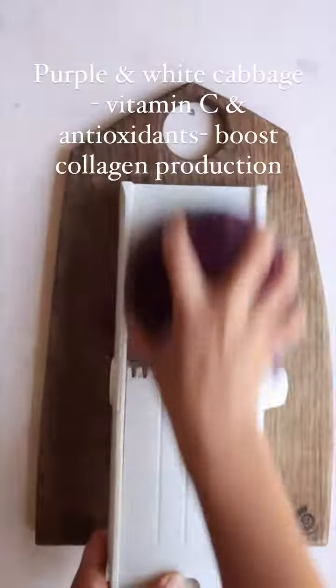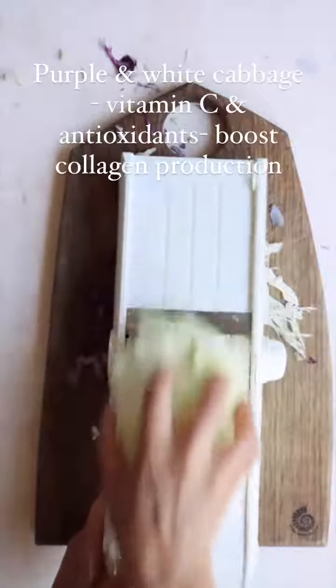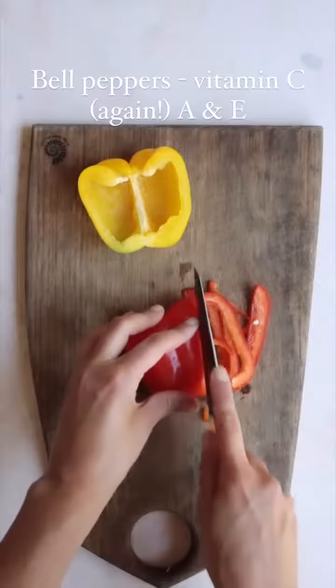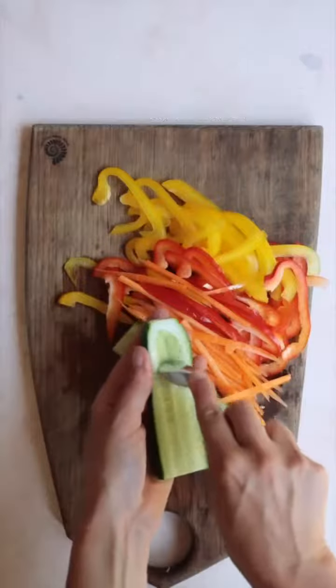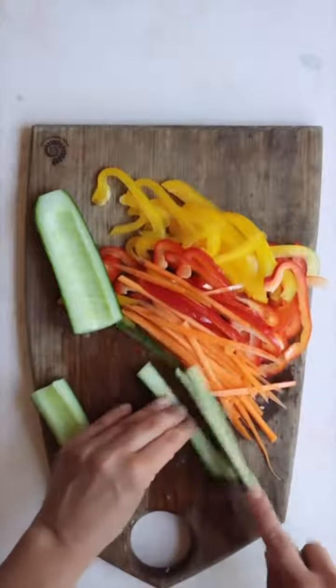We're then gonna shred our purple cabbage and our white cabbage, and then we're gonna thinly slice some red bell pepper, some yellow bell pepper, some carrots, and some cucumber — I'm just removing the seeds so they stay nice and crunchy.